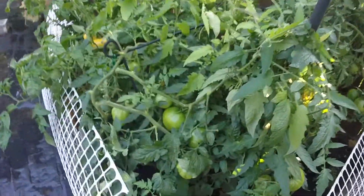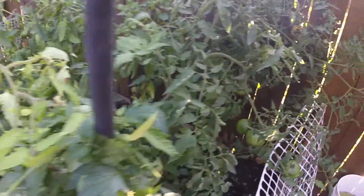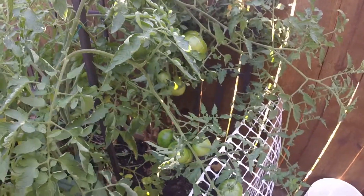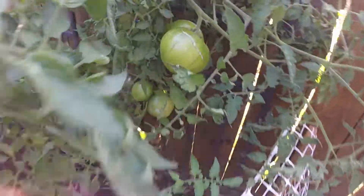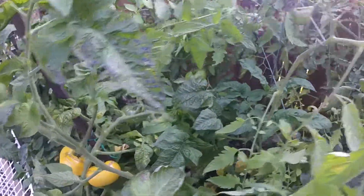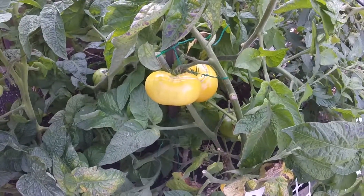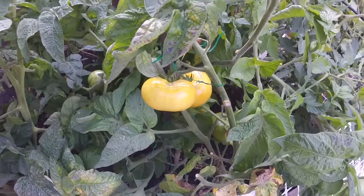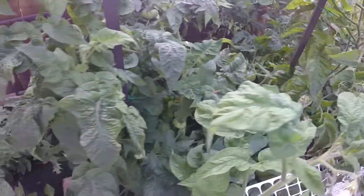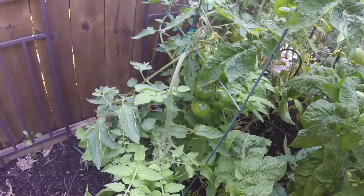Now I know I keep messing all these up, but these are my tomatoes — these are the German red strawberry, these are very big tomatoes. Back here those are a Mr. Stripey, as you can see they're kind of striped in color. They're cracked — some of them are cracking because I think they dried up a little bit and then they sucked up too much water.